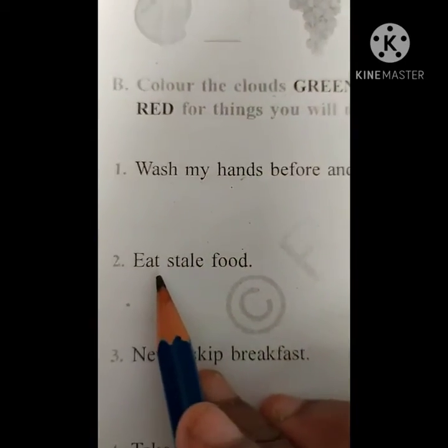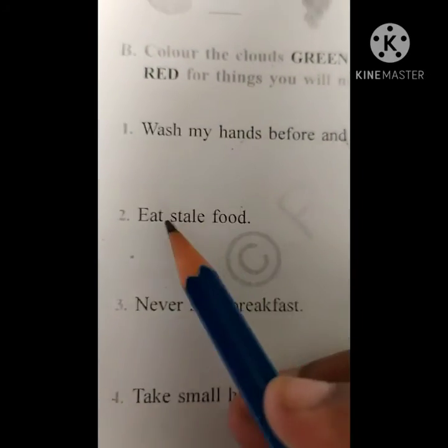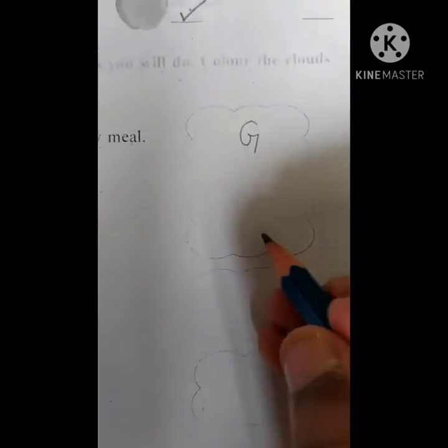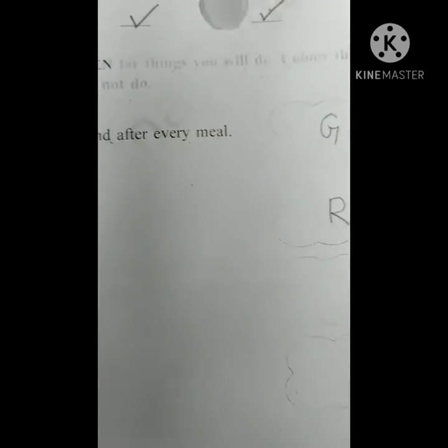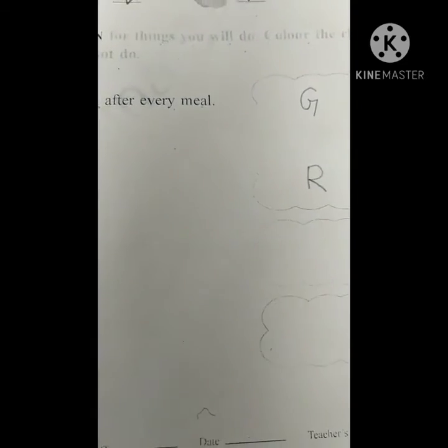Second one — eat stale food. No, we should not eat stale food. So that you have to color red. Where I am writing G, you have to do green color. Where I am writing R, you have to do red color.